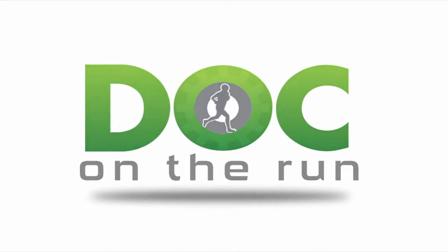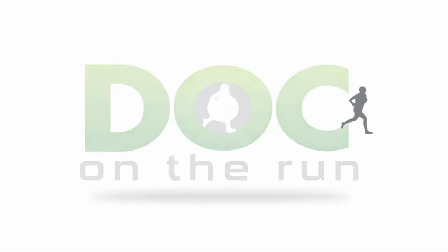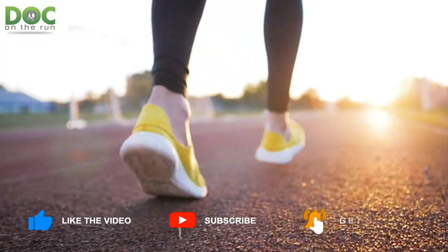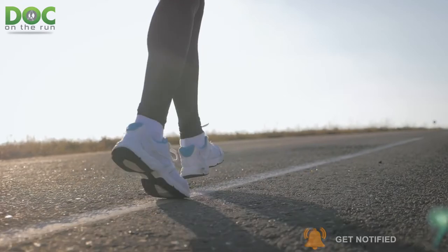Doc on the Run — we help injured runners run. Today on the Doc on the Run podcast, we're talking about which running shoes show running form wear patterns best.